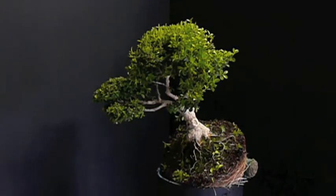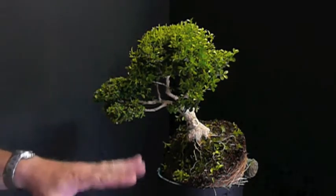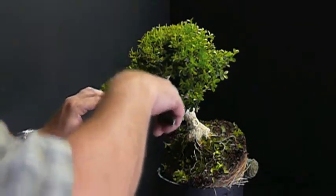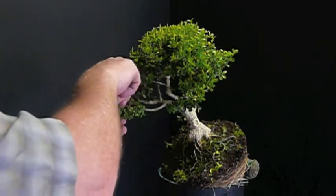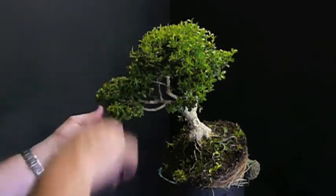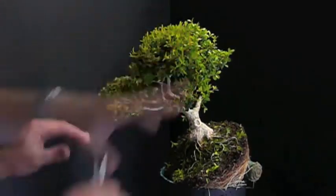I mentioned earlier that I was going to try to do something a little different with this tree to give it a little interest. One of the things I'm going to do is change the planting angle significantly. So I went ahead and tried to mimic what the planting angle is going to be as I'm pruning.